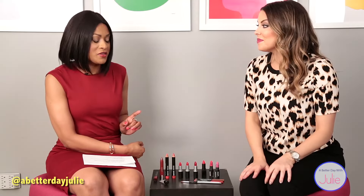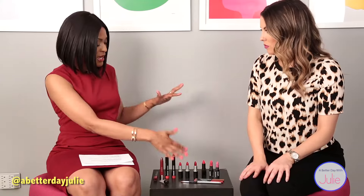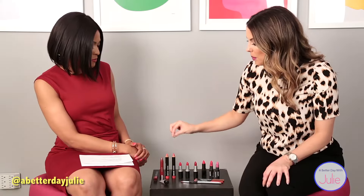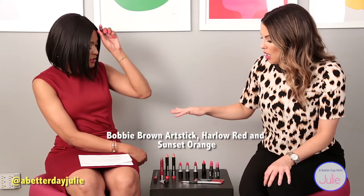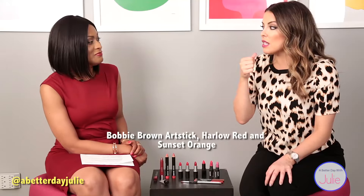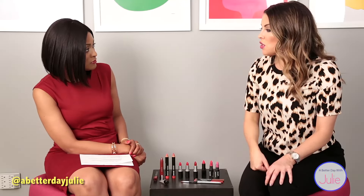You used the lip gloss and the liner and the MAC Ruby Woo — I think it's called Ruby something. But I noticed you have a pencil here. The pencils are a lip liner and lipstick all together — a liner lipstick hybrid. So it's nice and user friendly. You can do the edges and then fill in the center. You can still do a gloss over it, but it is made to be a matte finish.